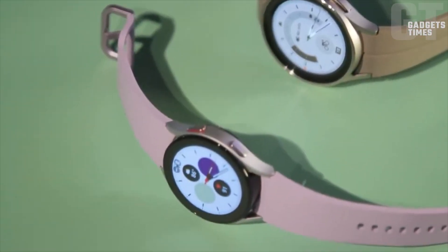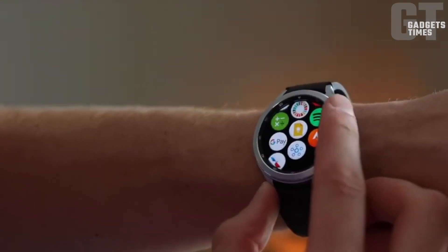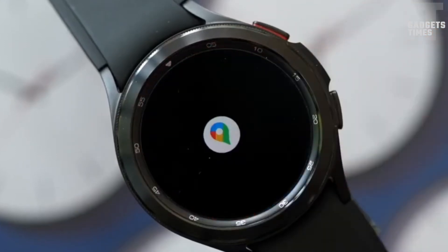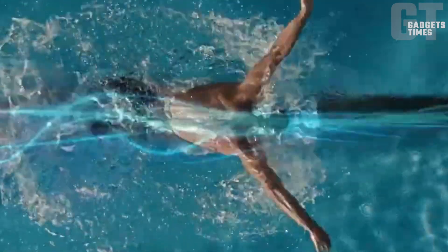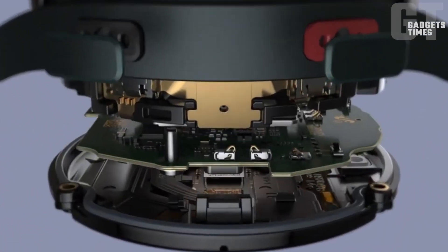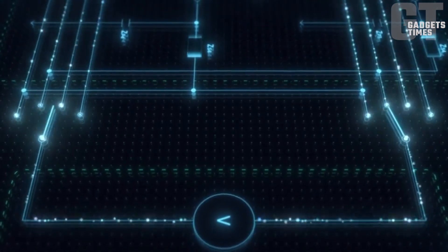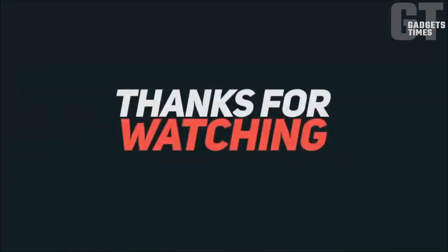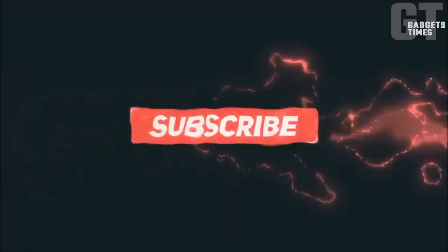The Galaxy Watch 6 is a captivating blend of both minor and major improvements. While the design may resemble its predecessor, the larger screen and upgraded processor bring a noticeable difference. The highly anticipated band quick-change system has us buzzing with excitement. We eagerly await the unveiling of the Galaxy Watch 6 on July 26, where Samsung will reveal all the details. Mark your calendars and stay tuned for the real-world impressions — July 26 can't come soon enough.